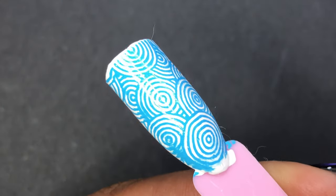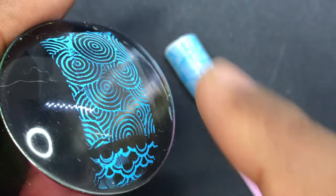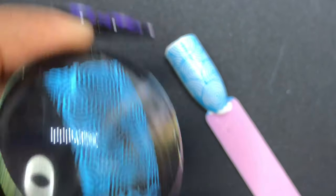Just be sure you are not putting too much pressure, because this is gel — it doesn't dry on its own. So you have to be a little gentle when you transfer the image onto your nails, otherwise you may smudge it. Also, once you apply the image, the stamper will still have leftovers. You might be tempted to reuse it, but that will not give you a crisp image.